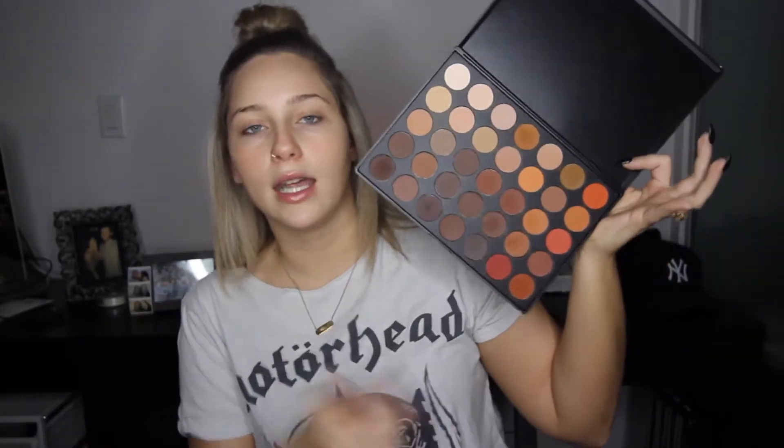Let's get started. I'm going to try and recreate this look which you can find on my Instagram — I did it over the weekend and I really liked it. I'm going to use both Morphe palettes: I think it's the 350M which is all matte, but then I also went and bought the all shimmery one and it's really beautiful.